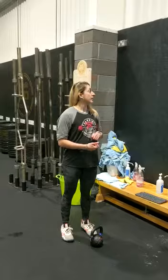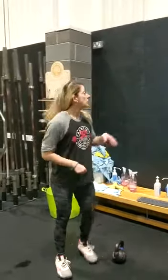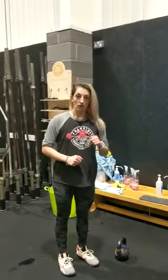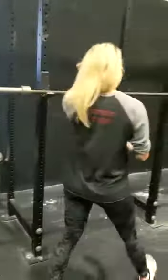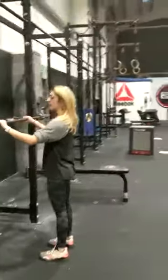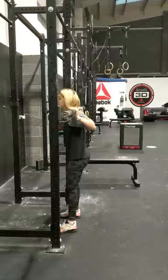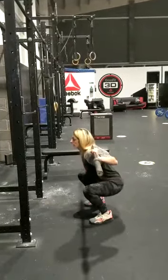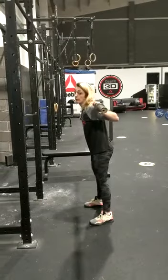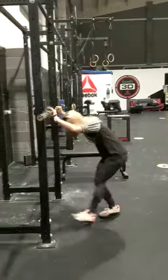We've got a strength portion to start off with. We're going to do 5x3 paused back squat, holding it at the bottom of the squat for 2 seconds. I want you to build up across the sets. For your back squat, make sure that you're in the rib all the way underneath before you take it out. From there, 1, 2, and back up again. You're going to do that 3 times, 5 sets altogether.